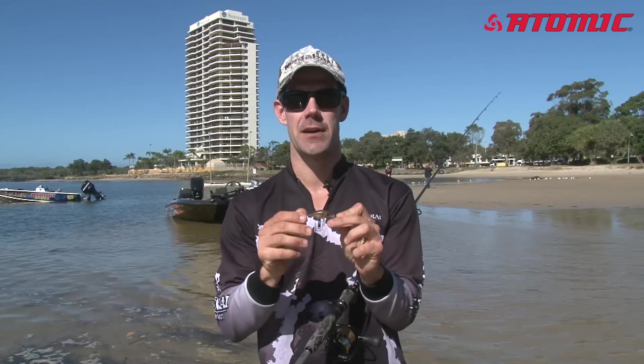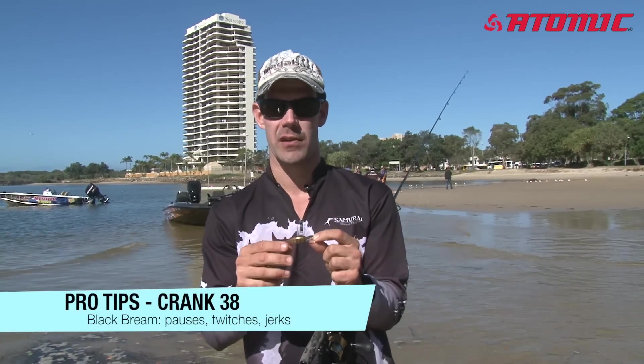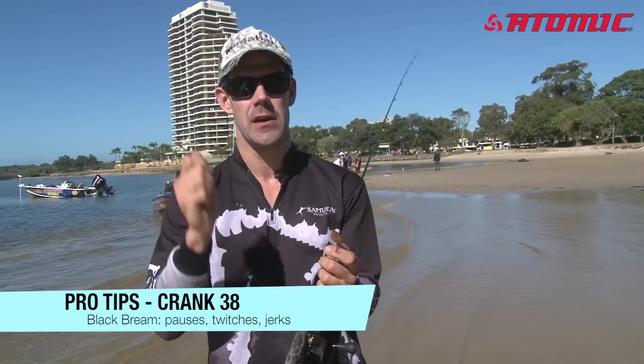With the black brim, I find you probably do need to mix it up a little bit. Pauses, twitches, jerks really seem to be the order of the day when you're down south. Often you just need to see what they're favouring on the day — some days I like it really erratic and violent, other days you might just need to be very subtle with your little jerks.